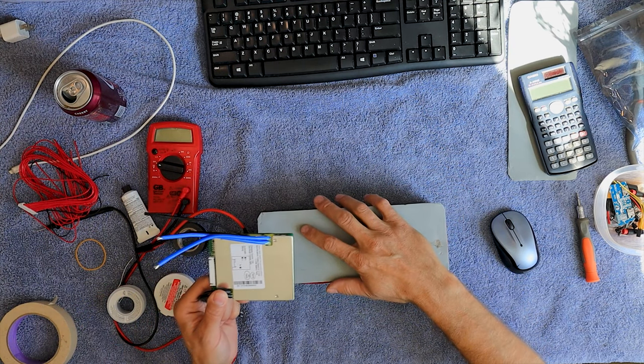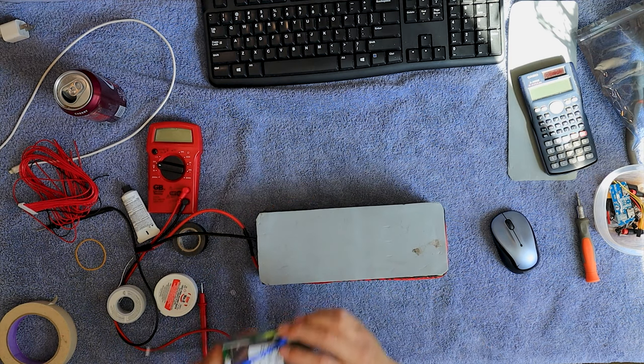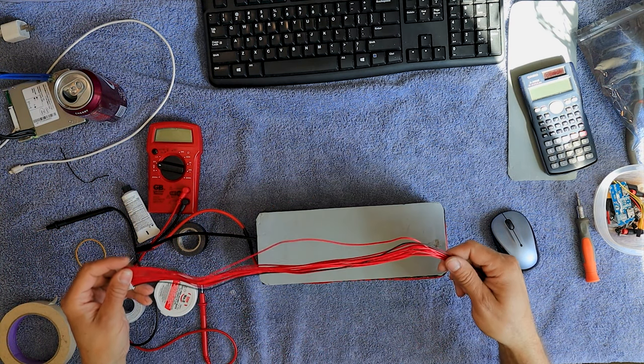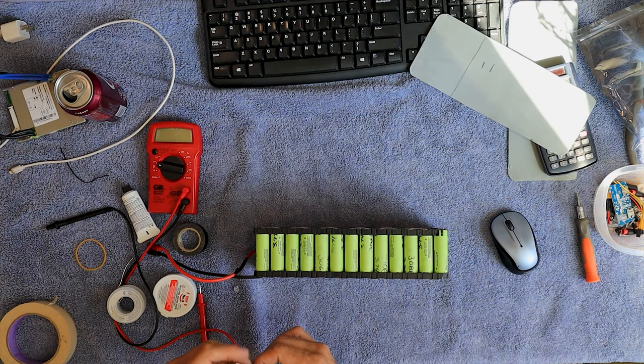I'll have this pad here and I'll have this hanging out the front like that. First things first, I got to get these wires on. This negative is going to go right up here. The rest are all going to be positive.